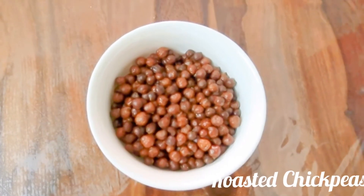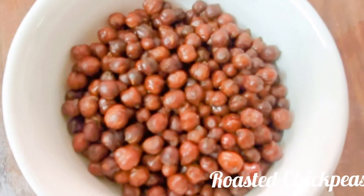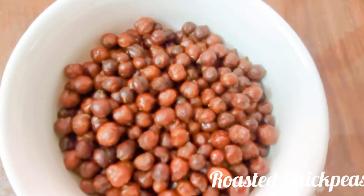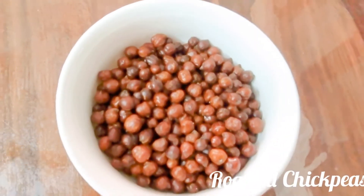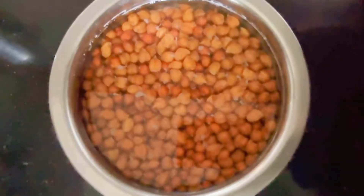Hello everyone, how are you all doing? Hope all are doing fine. Today we will see a very easy and quick snack in the microwave — that is roasted chickpeas. I am taking here black and small chickpeas; you may take kabuli channa also.